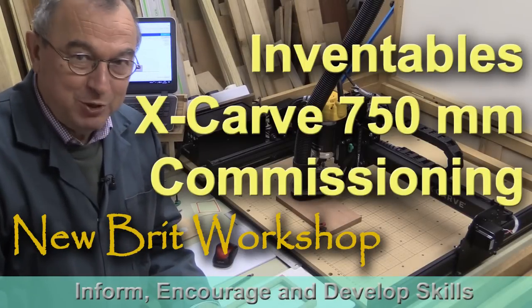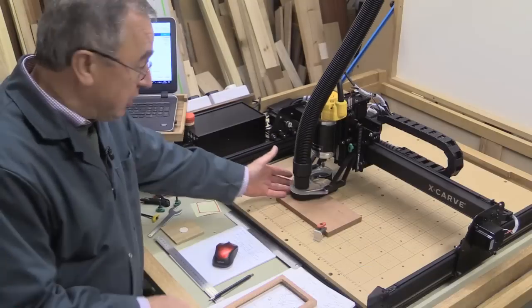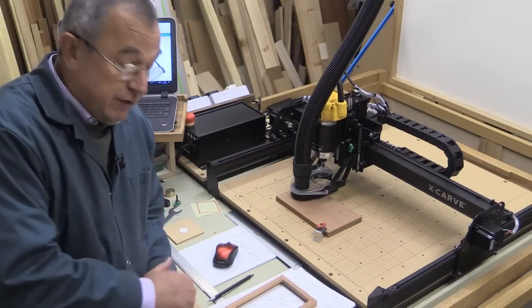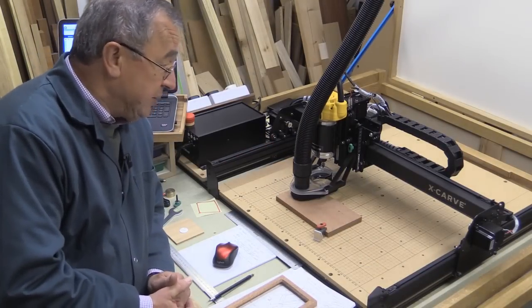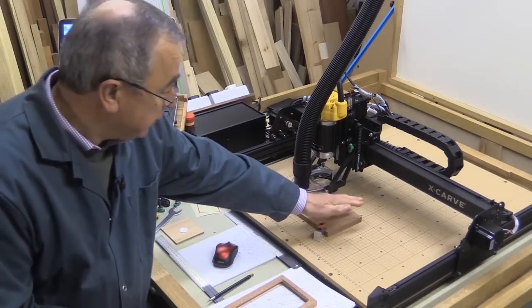Hello, my name is Peter Parfit. Welcome to Newbrit Workshop. I've finished the dust boot for the X-Carve and I've got it fitted here. I've used it already and there was very little dust that escaped — just a little bit escapes at the back.